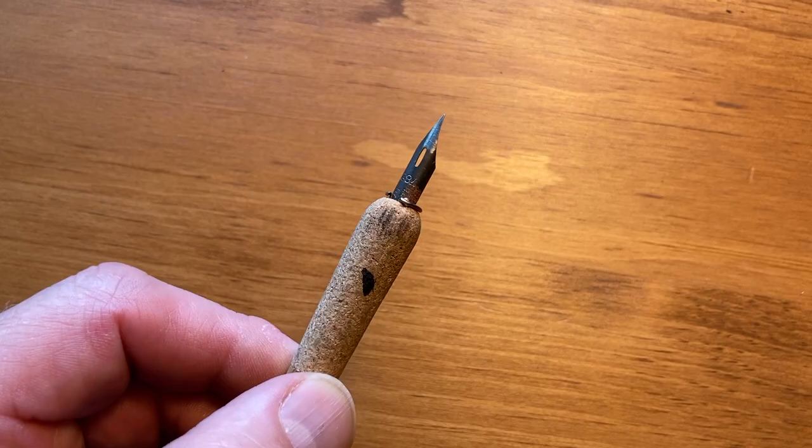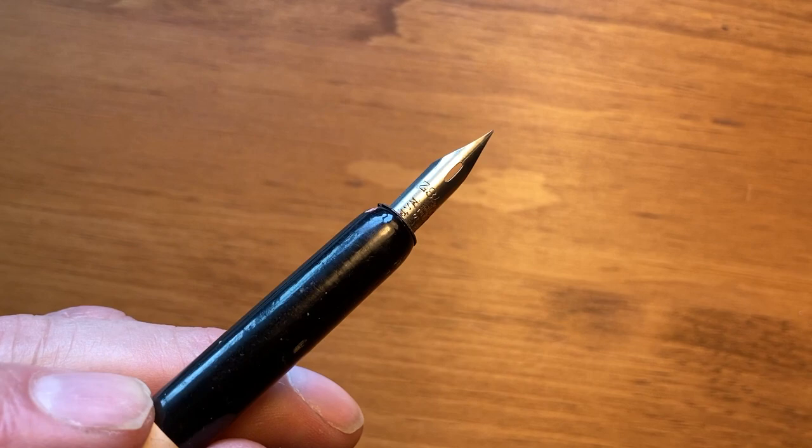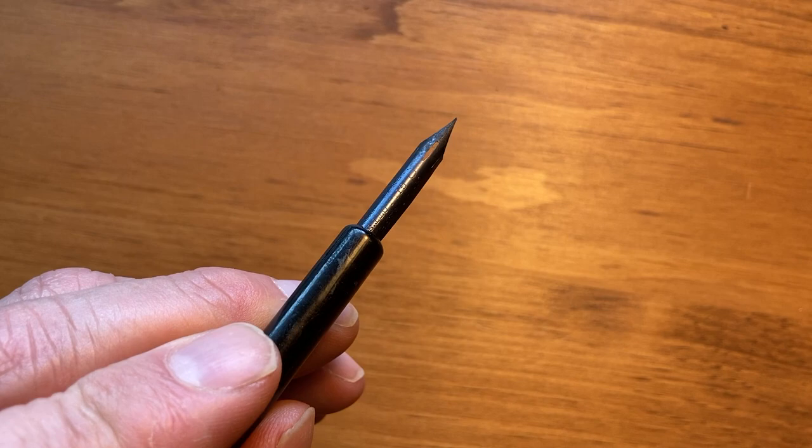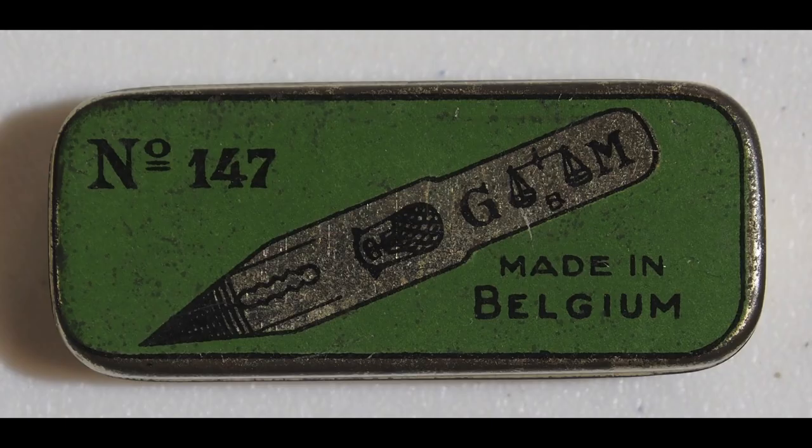Initially, some people were reluctant to switch from quills to nibs — they thought that metal pens were too scratchy. But the quality of the metal pens got better and better, and the prices dropped lower and lower. Metal pens didn't need sharpening, they lasted much longer than quills, and even if they did break, they could be cheaply replaced. And they didn't rely on birds. Sales quickly grew. The quill, which had been so dominant for over 1,200 years, was replaced by the metal pen in a generation.